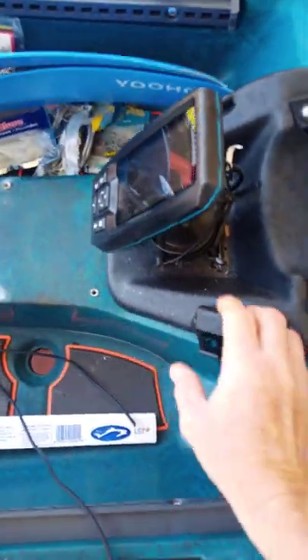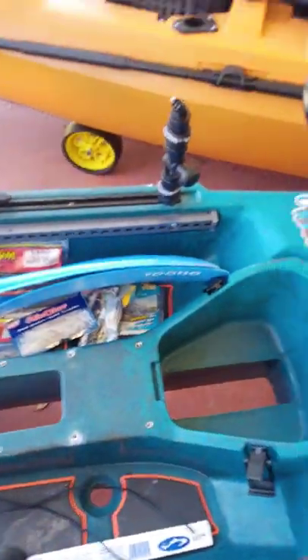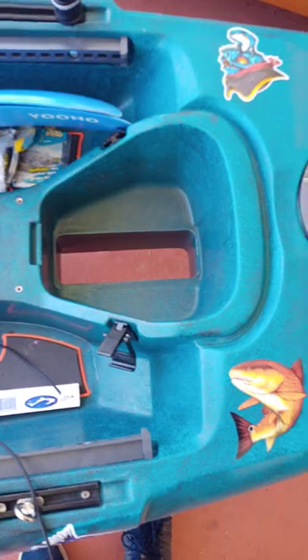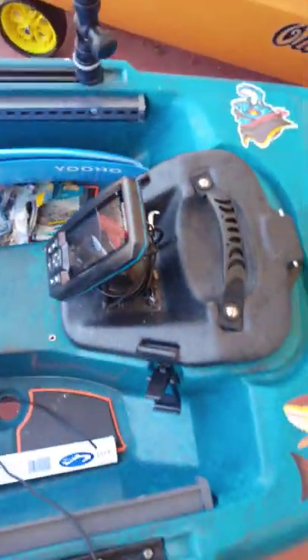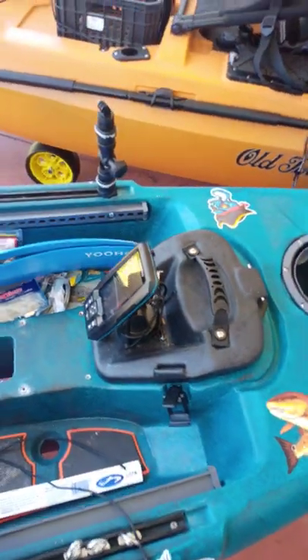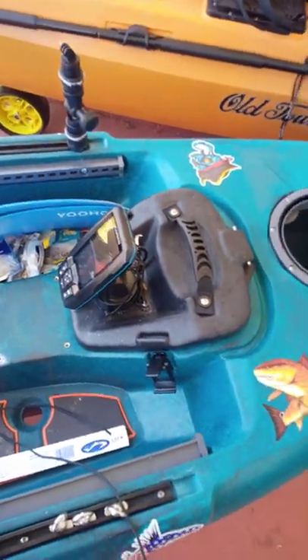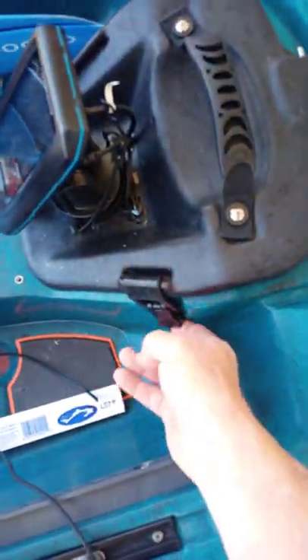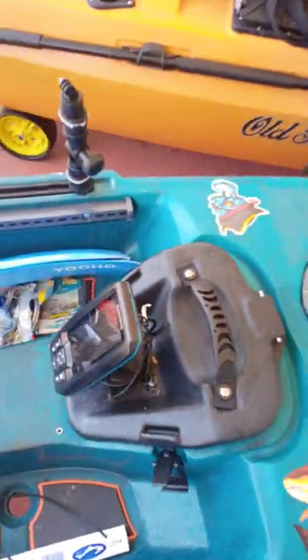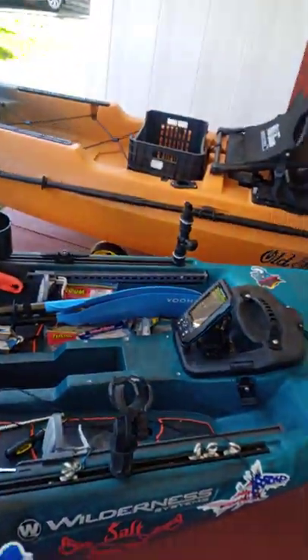I didn't want to remove the flex pod because I wanted to keep my fish finder installed there — it's a clean installation. The battery is actually contained in the flex pod, and my transducer is attached to the bottom. So when I put it in, the transducer goes in the water, turn it on, it's good to go. When I get done using the kayak, I undo a couple of latches, pull out the flex pod, and take it with me to keep it safe.